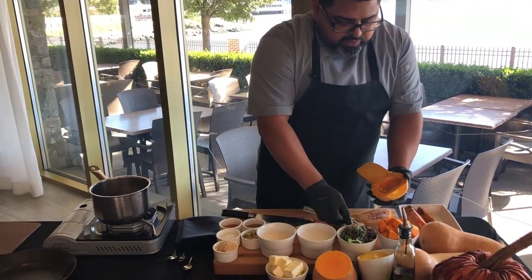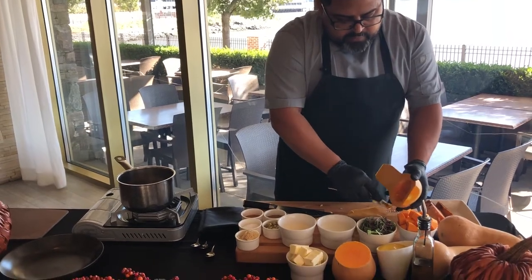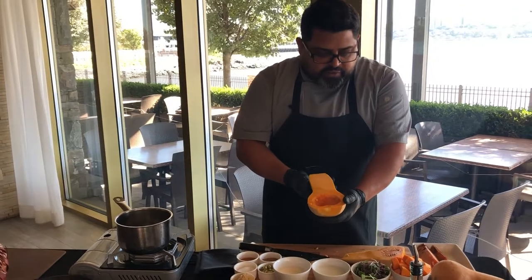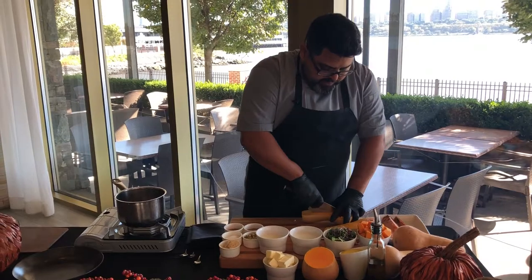Don't throw away all the seeds because you can toast them and utilize them for the soup that we're making today. And this is the result. Now when you have that done, you're gonna cut it in half.